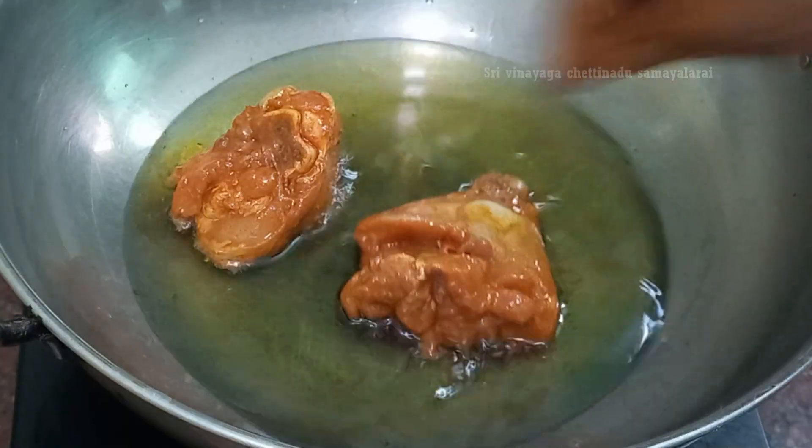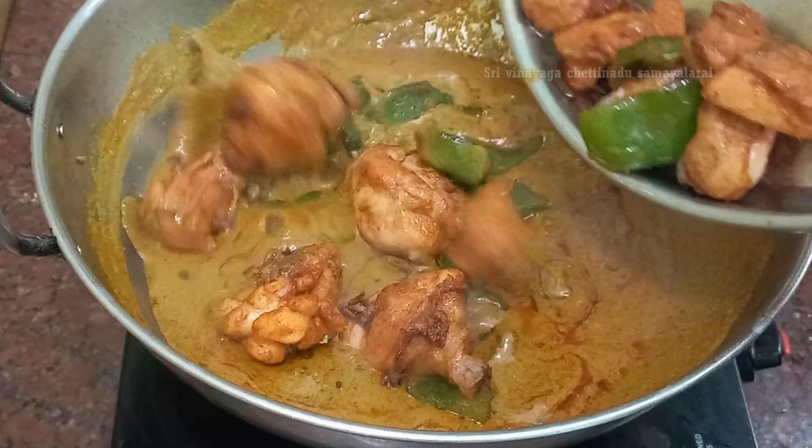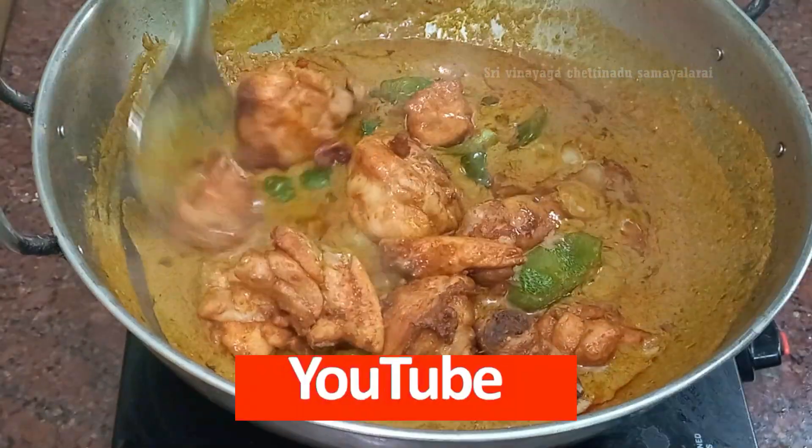How to make a gravy in this video? Hello everyone, I'm going to show you how to make a gravy with this gravy.